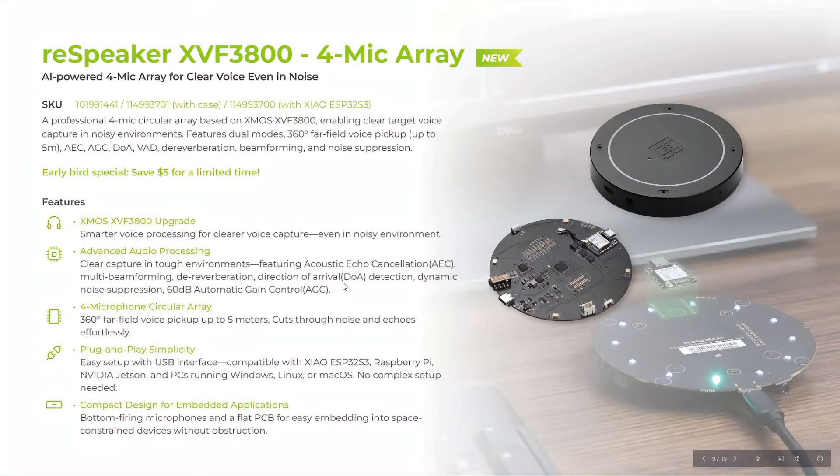It has a four-microphone circular array. We also supply our own drivers, so you don't worry about updating those things. We ship it with the firmware as well, so it's plug and play.